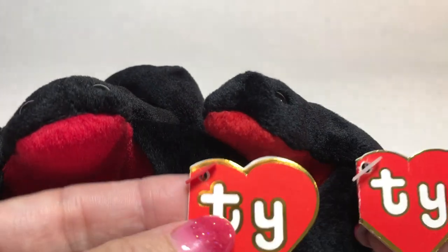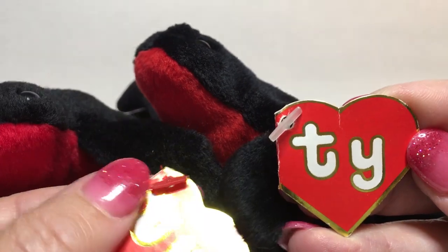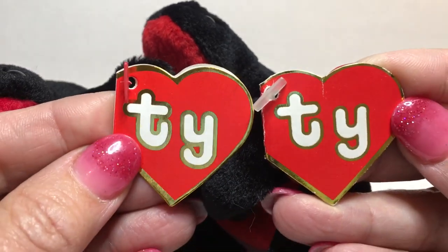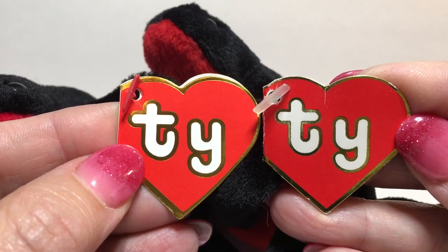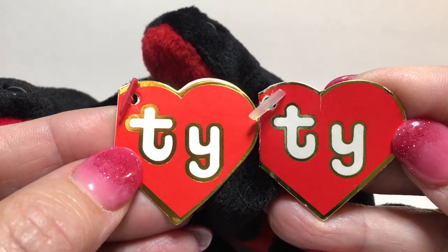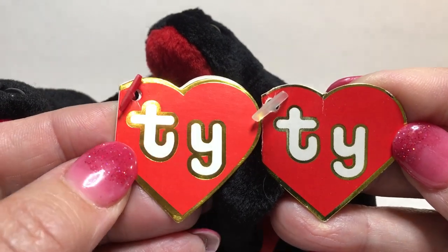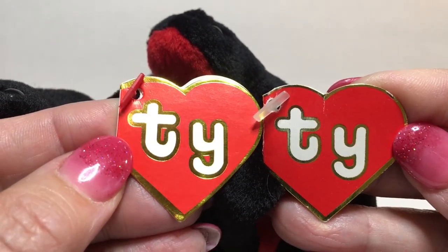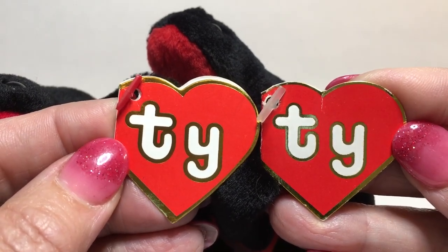When I look at the tags, there's a big difference. The counterfeit on the left is a different color right away, and the way the Ty logo is on the tag — the gold around it is much thicker around the white part of the Ty, and the color of the gold is a lighter gold color. It just looks very different.